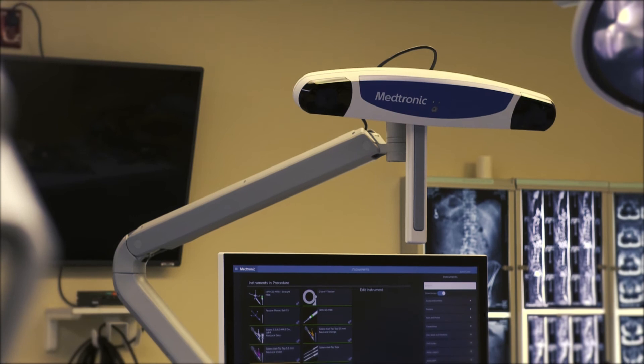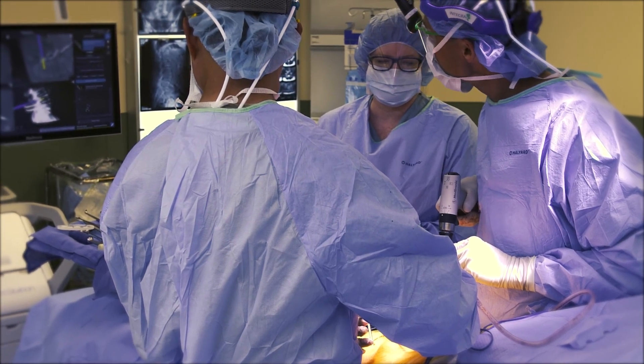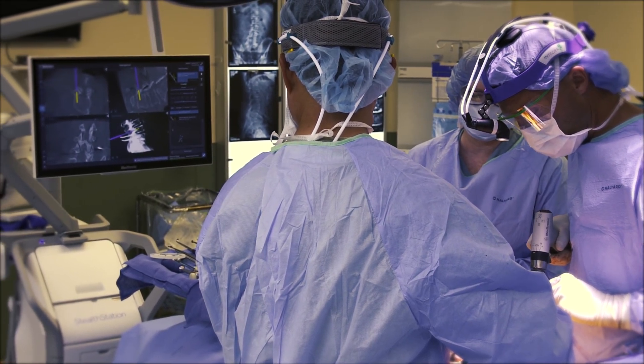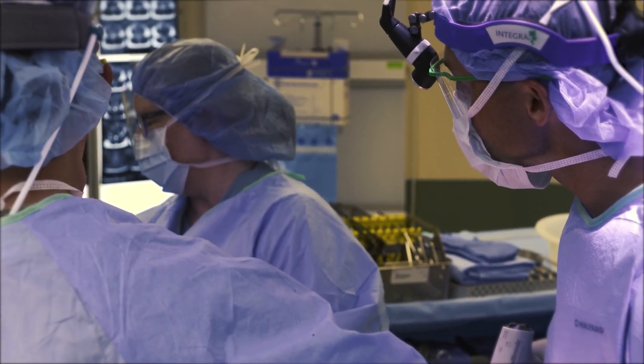Having the O-Arm there to make sure that everything is being placed exactly where it needs to go — the fact that this is the first one available in Rockford is really not surprising, but it does offer significant advantages to the patients who have surgery at St. Anthony's.